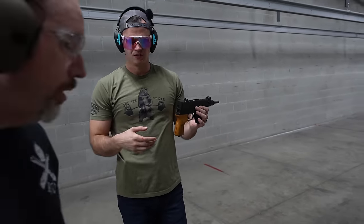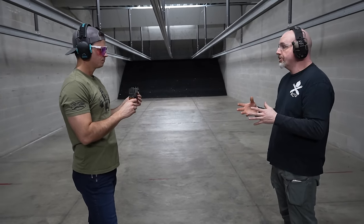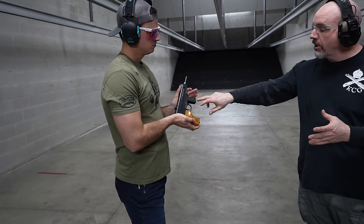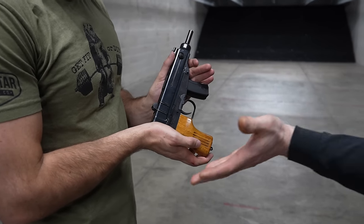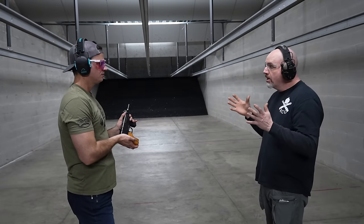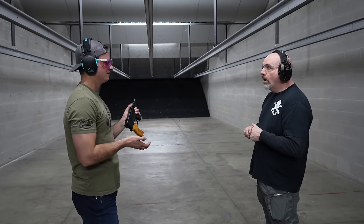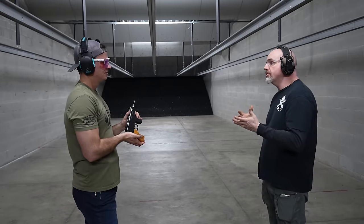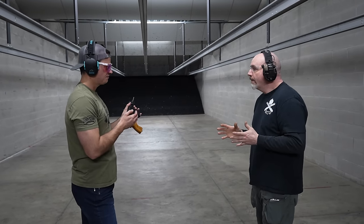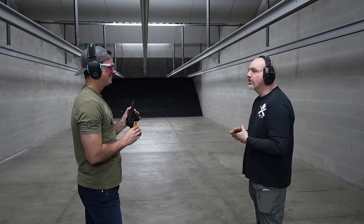The VZ-61 is a Czechoslovakian copy of the Russian Scorpion machine pistol. These would have originally had 20-round magazines and been selective fire for full auto. They would have had a top-folding stock and were designed for armored car personnel — pretty much anyone that needed a small, compact sub-pistol. These had a very high cyclic rate — about 1,200 rounds a minute, about the same as a MAC-11. So it all fits into the same category, though this is a lot more controllable. This is actually chambered in .32 Auto, or 7.65mm Browning.